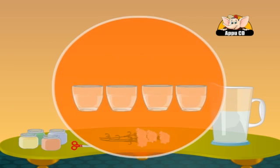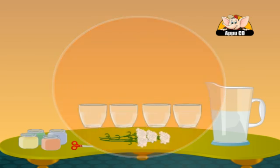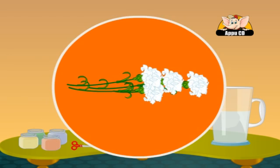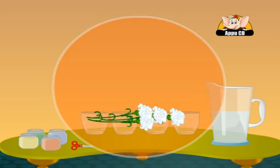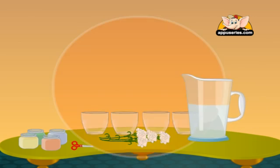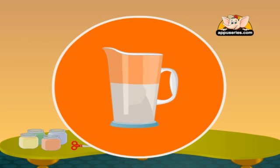You will need 4 glasses, different colored inks or food coloring, fresh white flowers, a pair of scissors, and a jug of water.